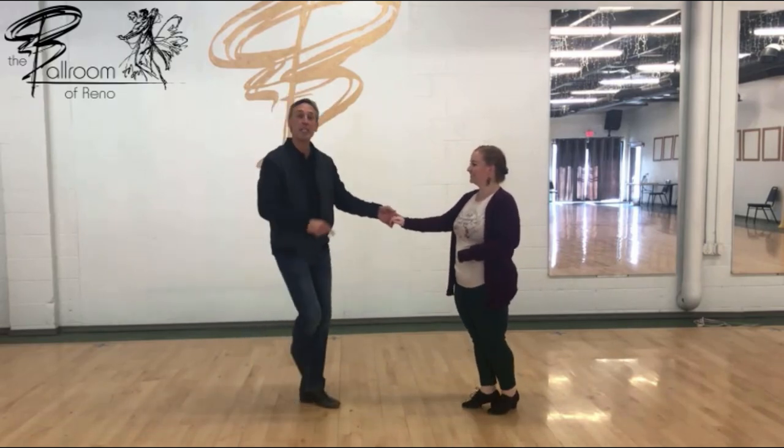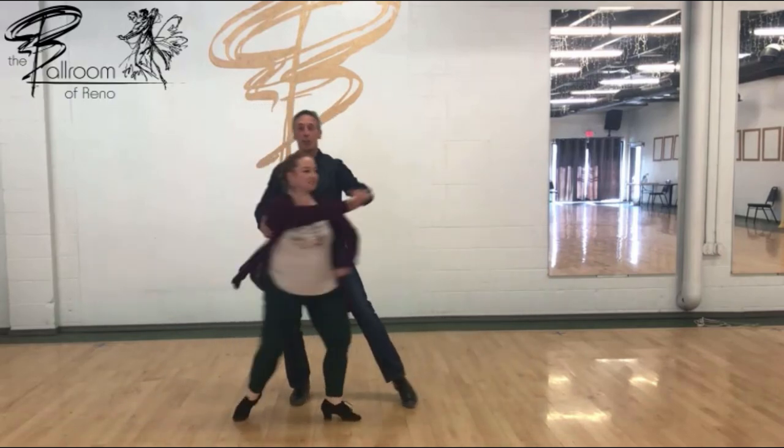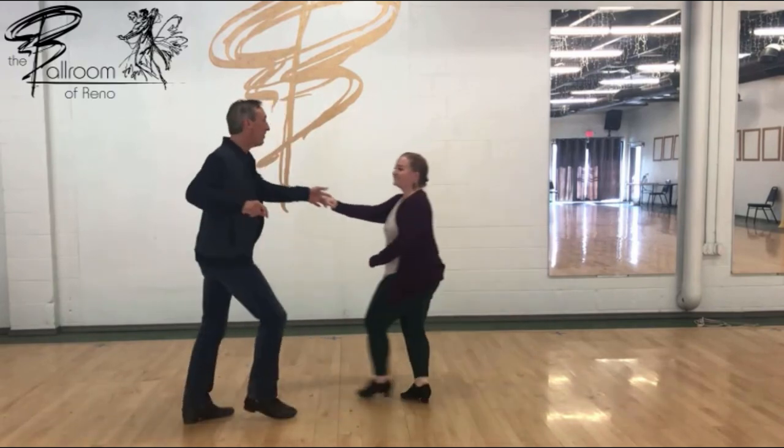So we're going to go from the seven, eight of the preceding phrase. It goes: seven, eight. Hit one, two, and three, and four. Hold five, six, seven, eight.